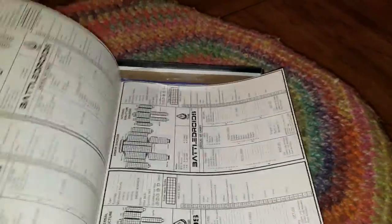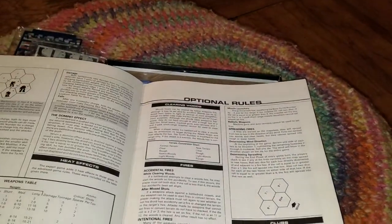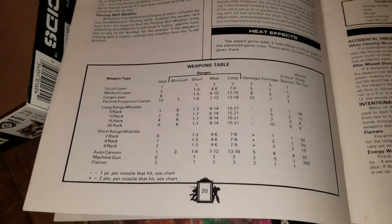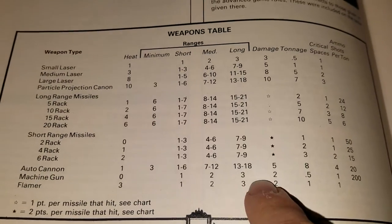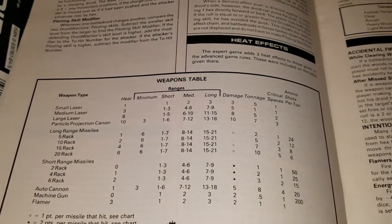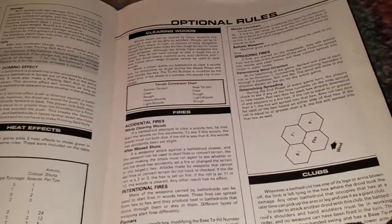In the new rulebooks they call a 4 gunner the average pilot, but 4 gunners can't hit anything unless you're right up on it. Optional rules for clearing woods, fires, clubs. Auto cannon — interesting to notice the auto cannon does 5 points of damage. There was no auto cannon 10, 20, anything like that. It was just the auto cannon — that's it, did 5 points of damage.